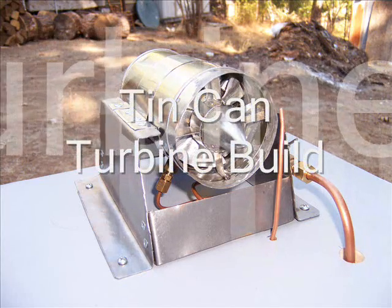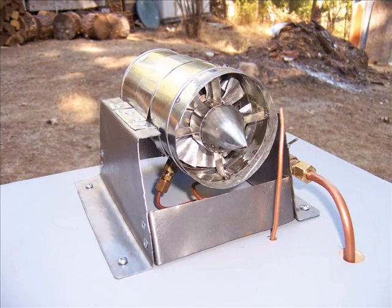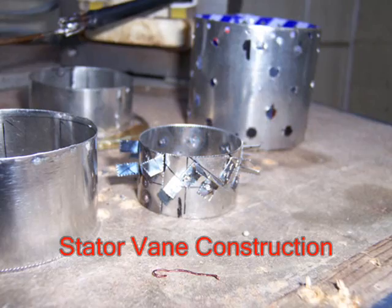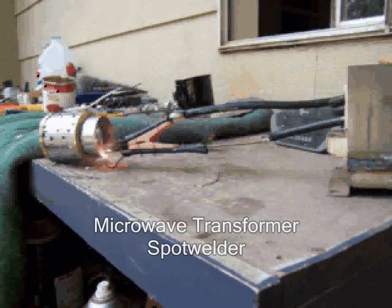Welcome back to the Dungeon at Experiment Land. What we have here is the stator vane, and this is the combustion chamber which I am spot welding.